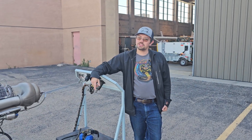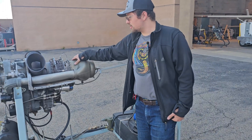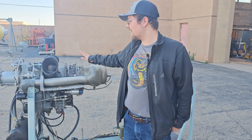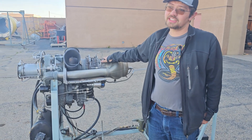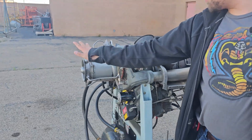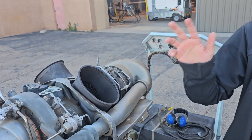Hello, my name is Jacob, and today we're going to be running up the Allison 250 turbine engine. This turbine engine is amazing — it's used on some small rotorcraft. Before we run it up, safety first: you want to make sure that there's nothing covering up the intake or exhaust, because that will mess with the flow and may damage the engine.